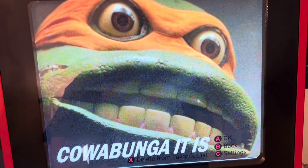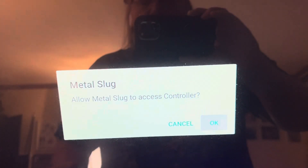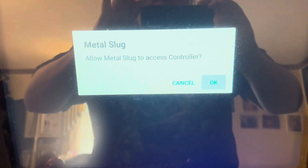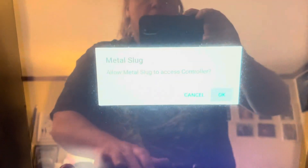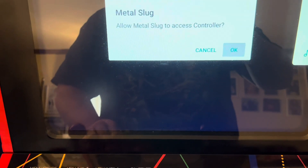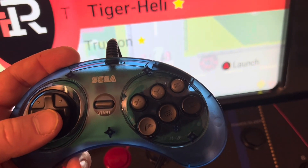All right, we'll press A for okay. It says: would you like Metal Slug to access the controller? Yes I do! Pressing start — coin — it's not letting me press okay. Interesting. The Xbox controller didn't work, so I just plugged in this Retro-Bit Sega Genesis Mini six-button controller. We're gonna see how this does.